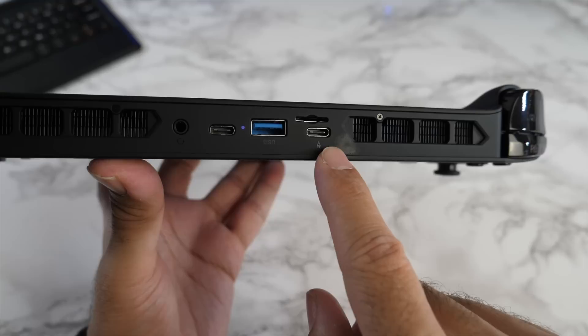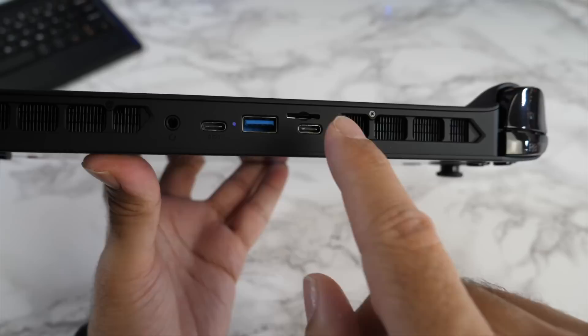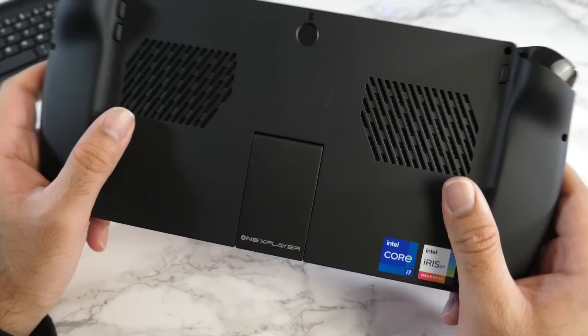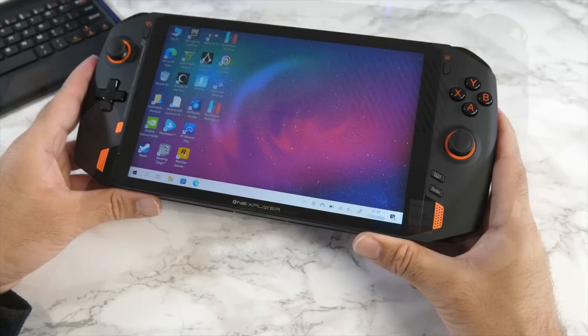The Type-C USB 4.0 ports on the top give you maximum transfer speeds of 40 gigabits per second, and they also support 4K display output and fast charging. For cooling, you have dual copper radiators and dual fans with intelligent temperature control, giving you effective cooling and heat dissipation.